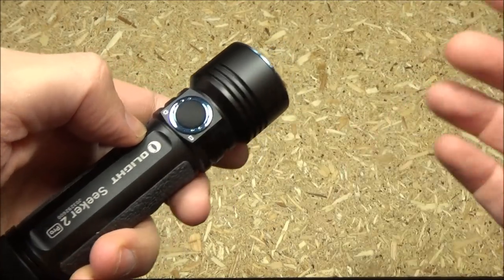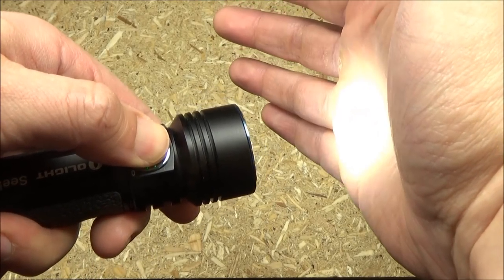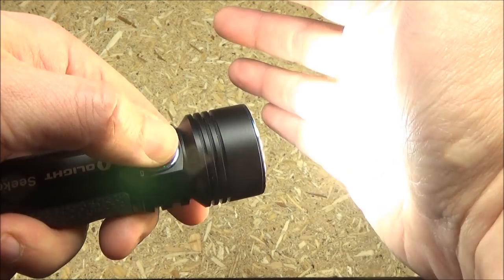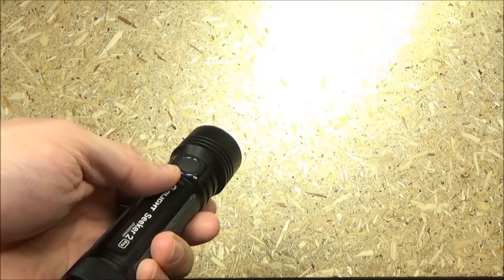If you hold that down, you will cycle through low, medium, and high. Let's do that now. If you double tap, you will shortcut to turbo.